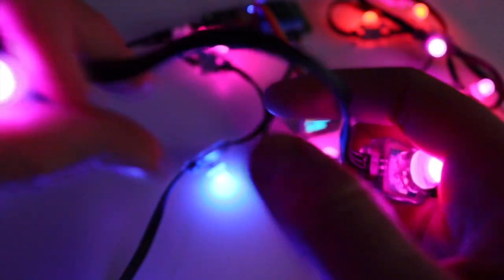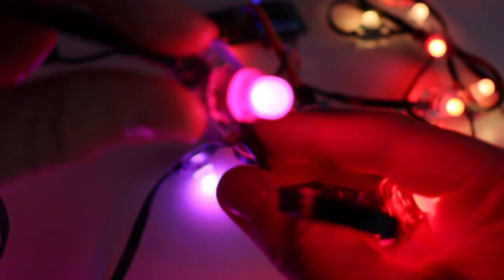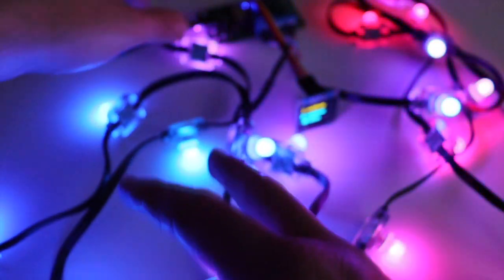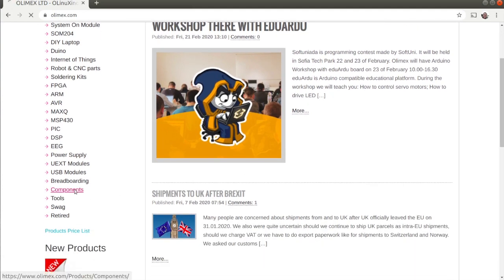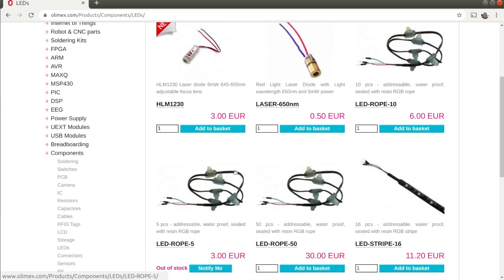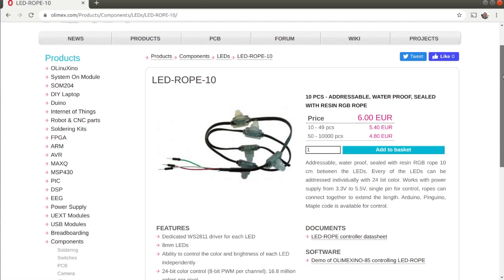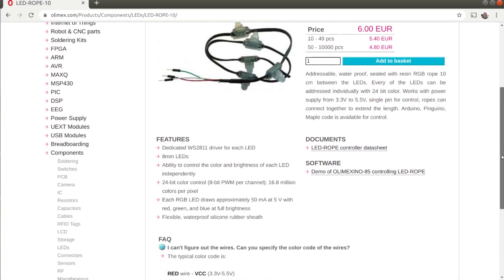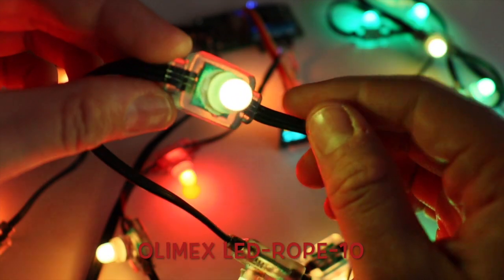Olimex offers these addressable, waterproofed, resin-sealed RGB LED ropes, available in different sizes. For this demonstration I am using an LED rope from Olimex with 10 addressable LEDs. There is a dedicated WS2811 driver for each LED in the rope. The size of the LED is 8mm. You have the ability to control the color and the brightness of each LED independently.